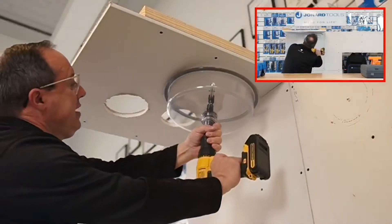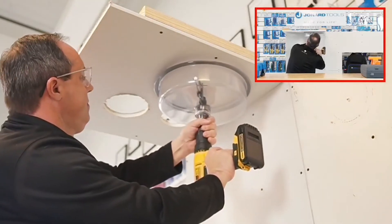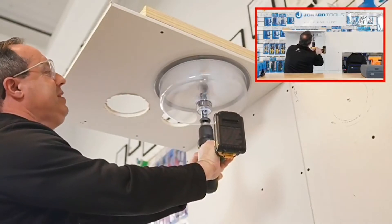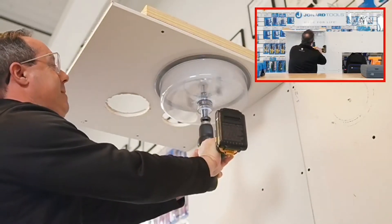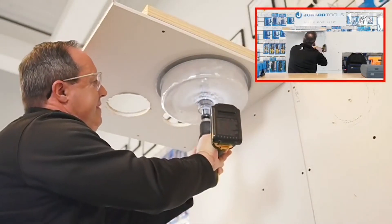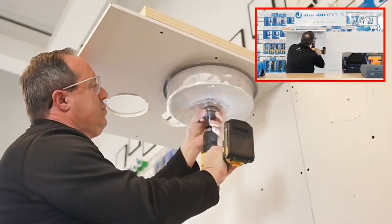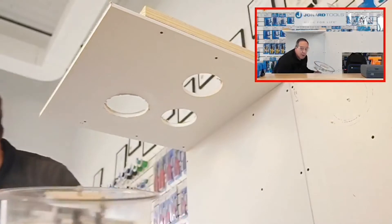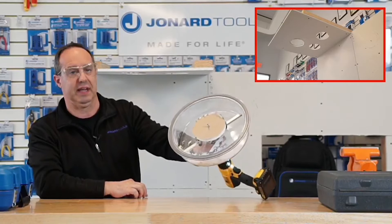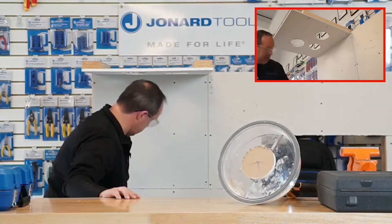I'm going to come over here, just put this right up here, and start drilling. There you go — nice and clean cut. There's all the debris and everything collected in the shroud. Did a pretty good job — didn't get anything on the floor.